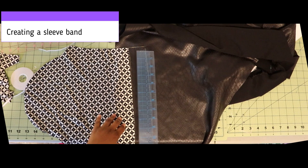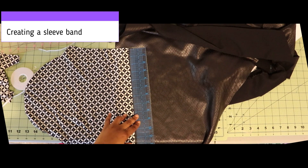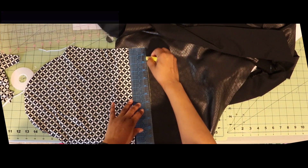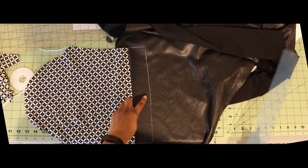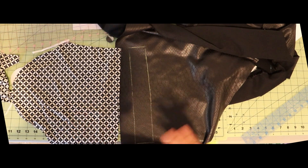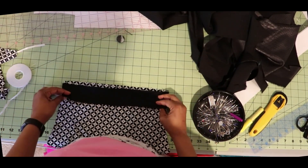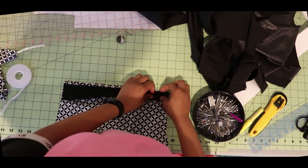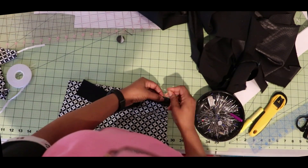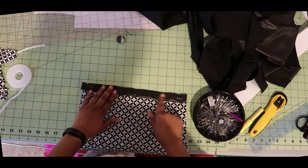For the sleeve band, I took the sleeve piece, placed it on my fabric making sure the stretch was in the right direction, used my two-inch ruler to trace a rectangle with my Clover charcoal marker. I made a rectangle to attach to the bottom of the sleeve as a band to match the front of the dress. For sewing the band, I folded it wrong sides together, matched up all the cut ends, and sewed it down at a half inch.